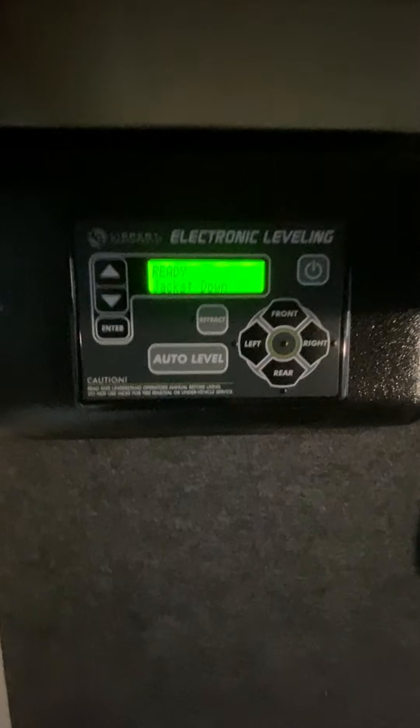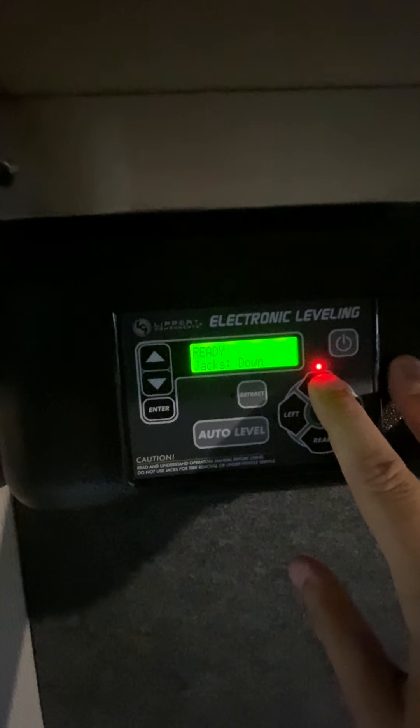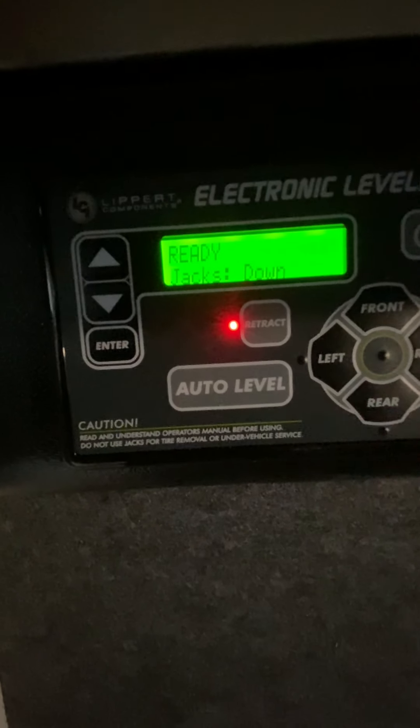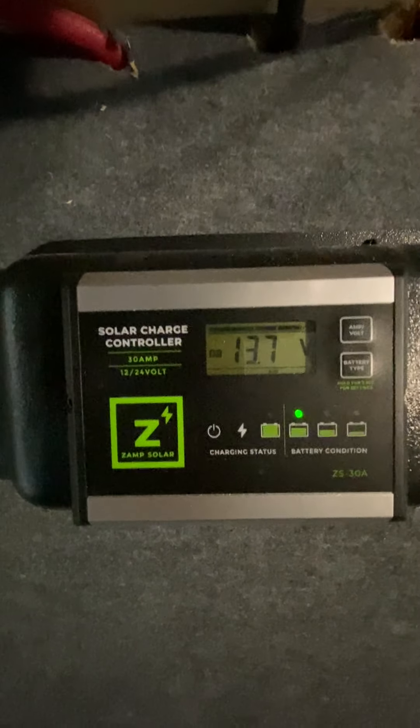Another thing in the pass-through storage is your automatic leveling system. This is also how you're going to operate the front jacks to get it on and off. For the front jacks right here, if you push it down, that is going to extend it. Or you can hit the retract button to bring them down. You can see where it says auto level — that's to automatically level the system. If you have questions about that, it's easier to do it in person. Next to that is your solar controller, and that's for the solar panel on the top of the camper.